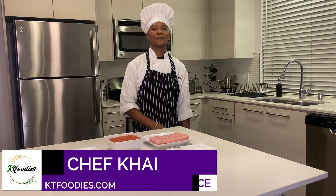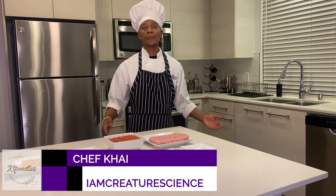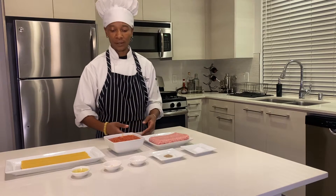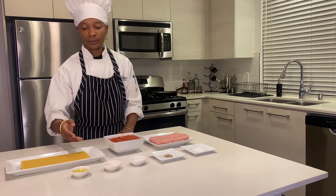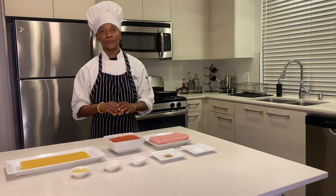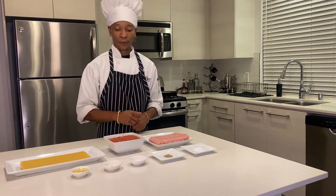This is Chef Kai from KT Foodies. I am here with I Am Creature Science teaching you guys how to make spaghetti. What we have here: we have some ground turkey, of course, tomato sauce, whole wheat pasta, garlic oil, onion powder, salt, and pepper. And that's all we need for the simplest, quickest way to go ahead and make this.